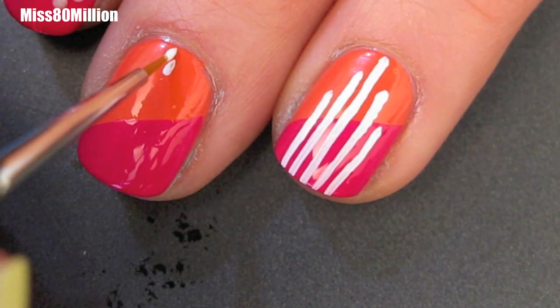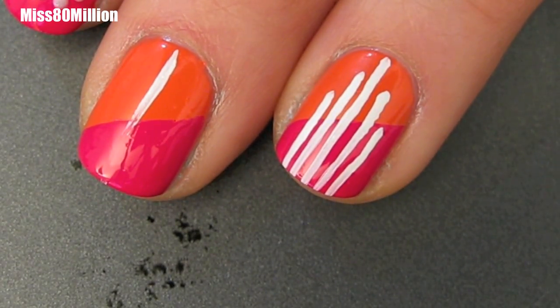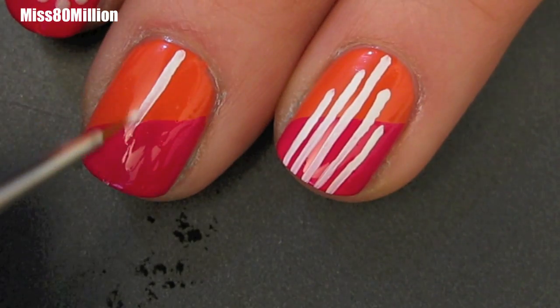Now that my nail polish has dried, I am using a white nail polish — Blanc by Essie — and a striping brush. Actually, this is a spotter brush by American Painter, which you can find at your local art store in the acrylic paintbrush section.